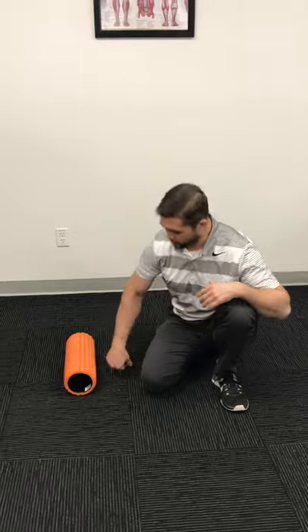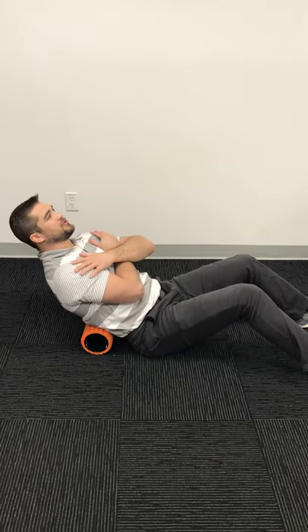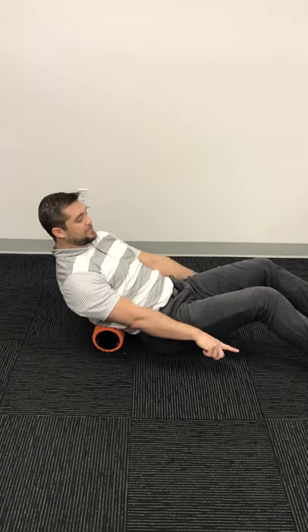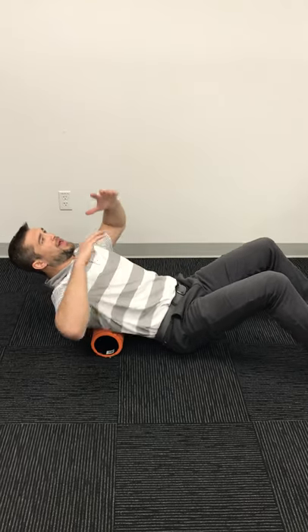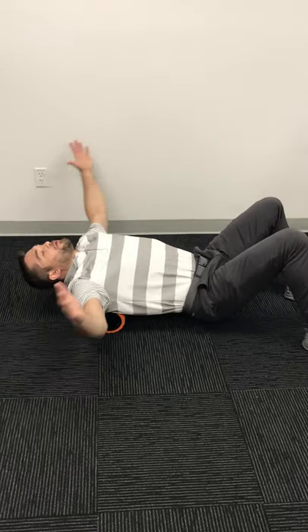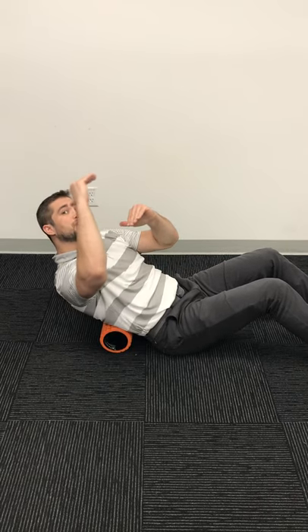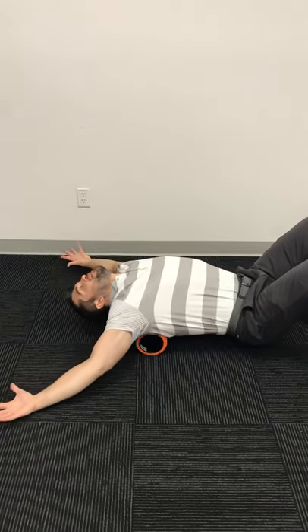Place the foam roller on the floor and position it at the lower part of your ribcage. Cross your arms in front, sit with a nice neutral spine, and slowly slide your hips down toward your ankles. Take a deep breath in, and as you exhale, open up and drop your head back. Then slowly curl back in. You'll need to reposition yourself between repetitions — start at that lower ribcage and work up to the top of your shoulder blades. Deep breath in, exhale, and open up.